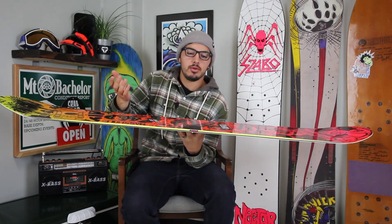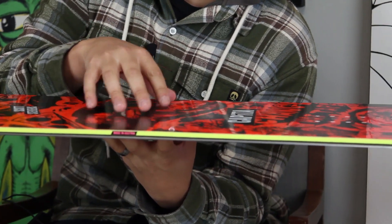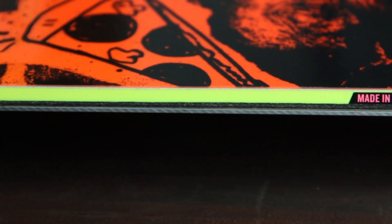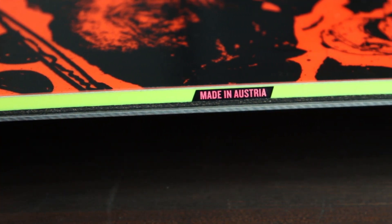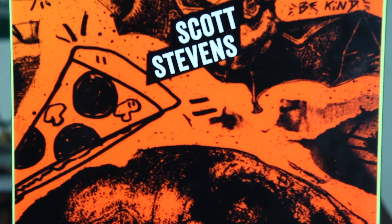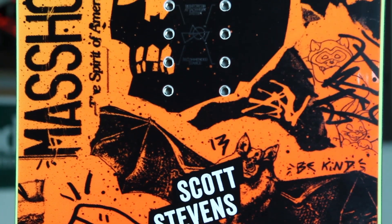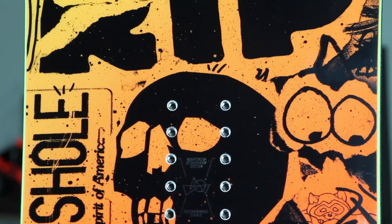This board is also going to feature the cork sidewall, just like the Ultrafear. What that's going to do is make it more damp, absorb vibrations if you're going fast on a hard pack day. It's also going to make your edges last longer so they don't break. If you hit a rail on it really hard, it's going to absorb that impact instead of snapping your edge or smashing into your board. Obviously if you're riding rails all day long, all season, you're still going to break an edge, still dent it, but this will make it last longer.